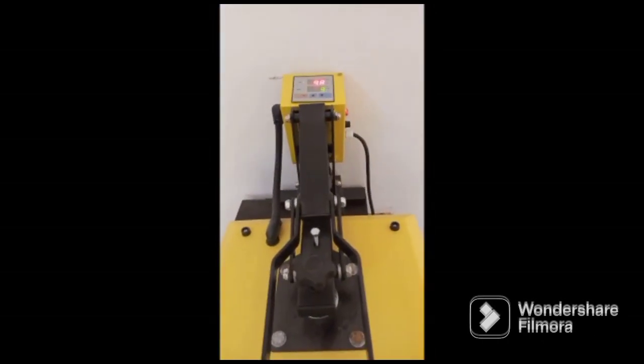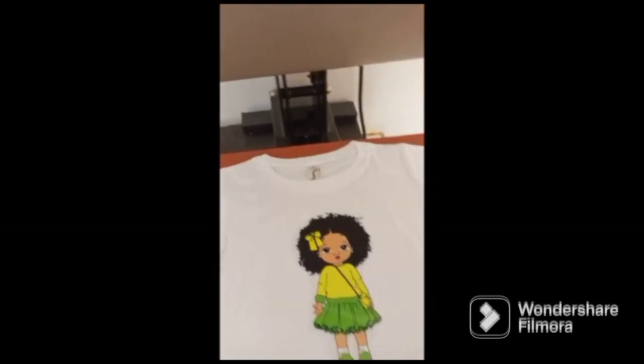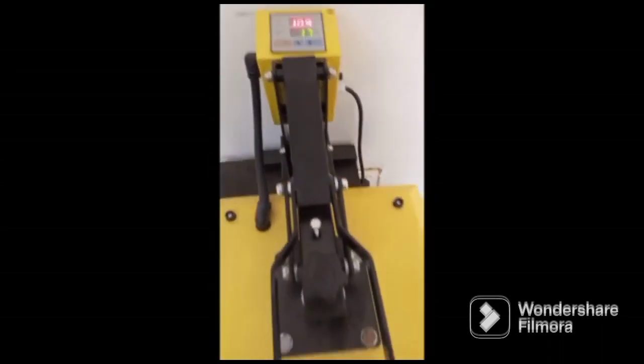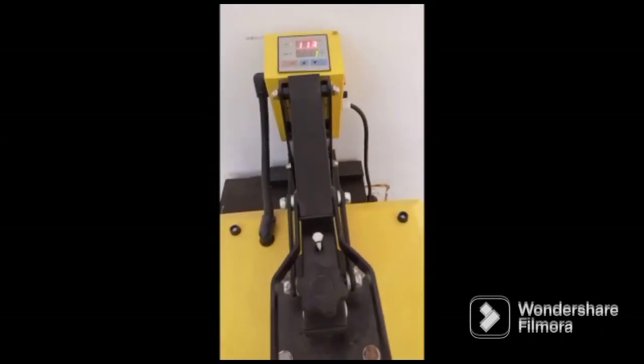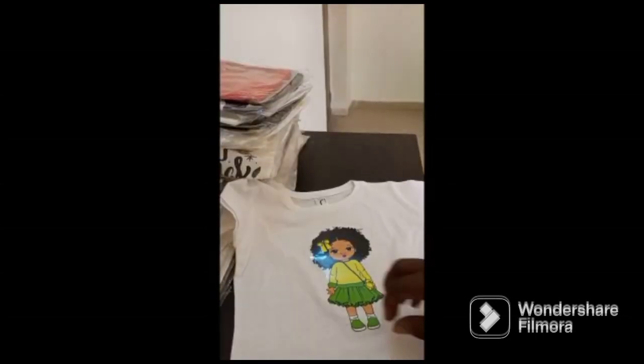After the t-shirt is ready, you place your sticker — make sure it's centered on the t-shirt. Then you heat again for 20 seconds. Once done, open it and make sure it's stuck to it. If it is not, you go again.